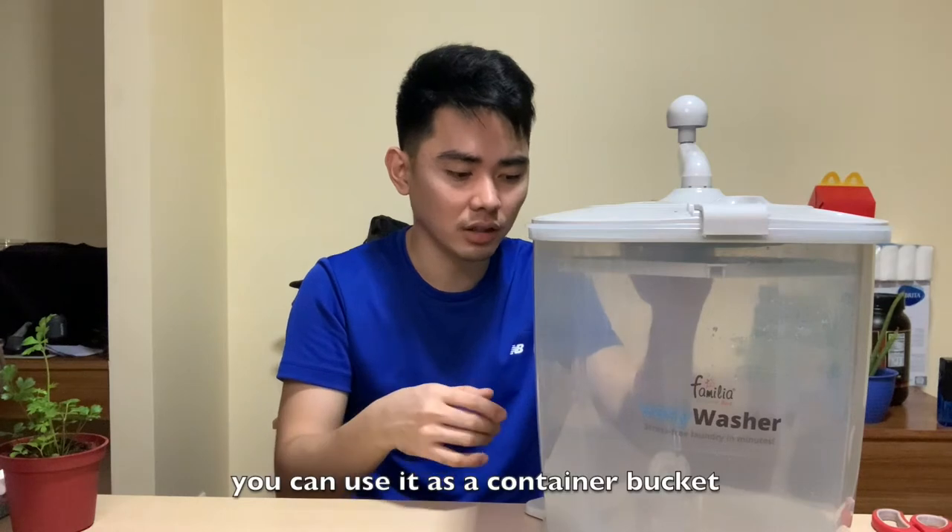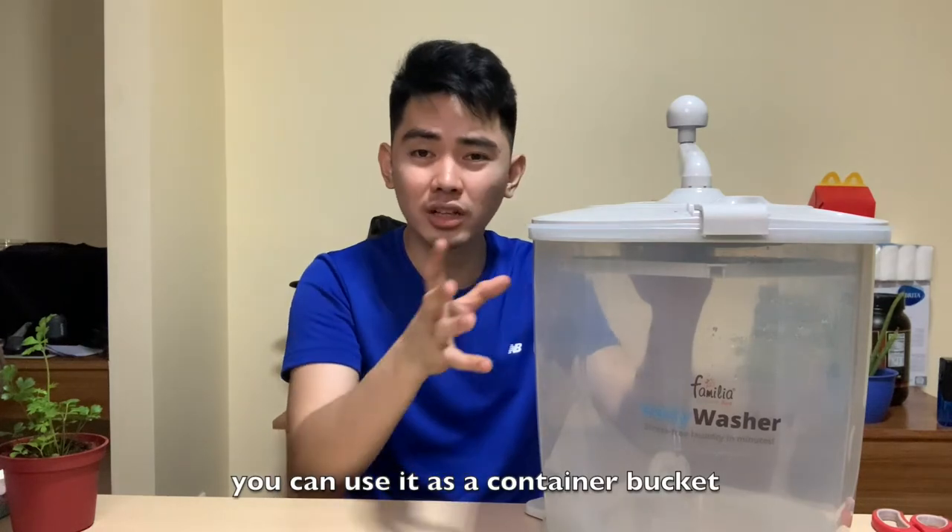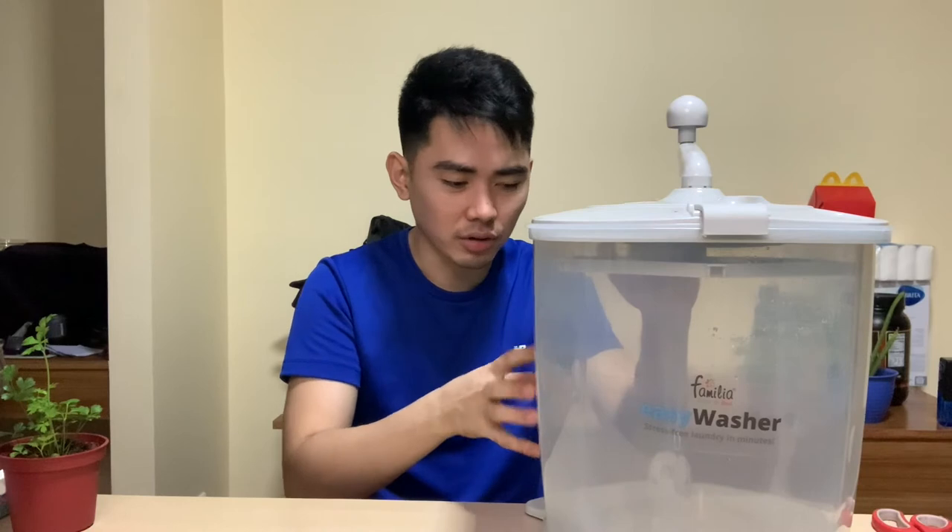So, recycle tayo. Ang ginawa ko na lang guys is pag nagmamap or minsan pag tawag dito. Pwede mo na lang gawin dito guys is you can use it as a trash can. Or, pwede rin gawing lagay ng kung ano-ano. Pwede rin gawing timba. At saka pag magmamap ka, ganun na lang kesa itapon mo. Unfortunately, ganun talaga guys. Hindi siya tumagal.